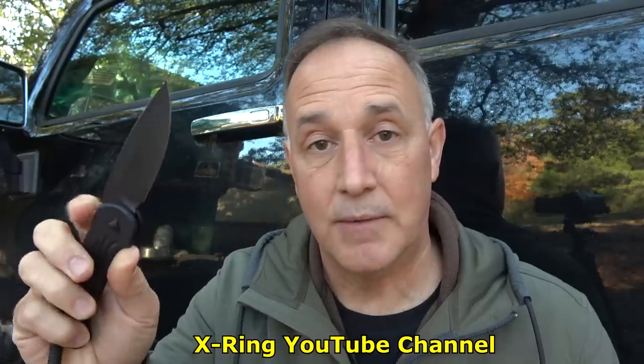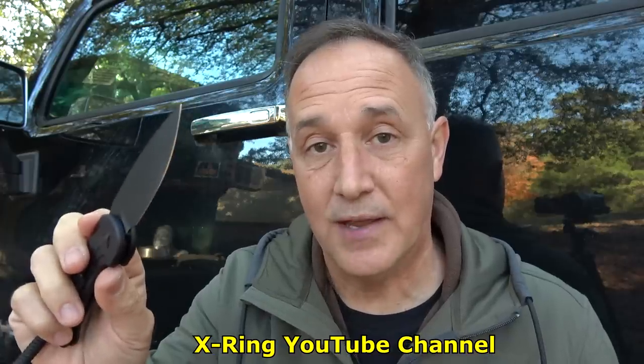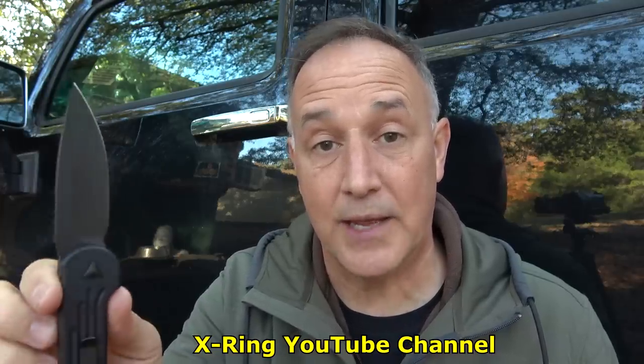If you want to see a real torture test of this knife — because it will stand up to whatever you put to it — check out the X-Ring YouTube channel. My good friend Ray Helms goes and does a lot of different things with this knife and shows how sharp it remains no matter what you put it through. Toward the end he actually splits a .40 caliber bullet by shooting it right into the blade — it's just incredible. I'll have it annotated above and in the description. Ray also has a lot of cool videos on his channel, so check out X-Ring.